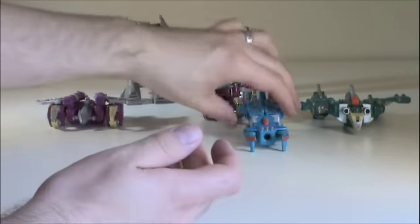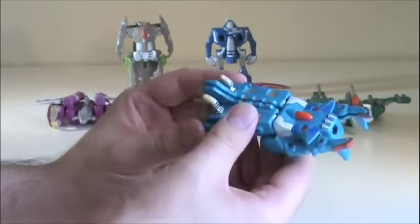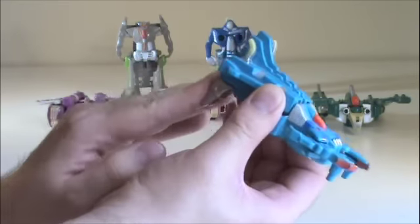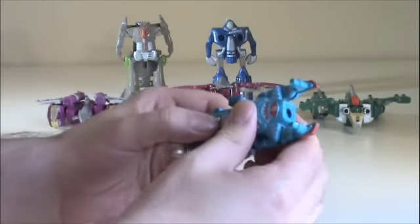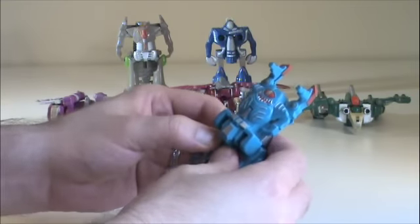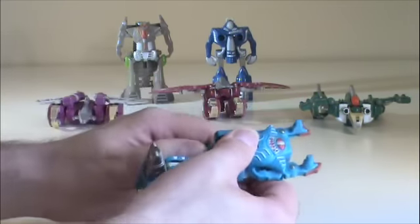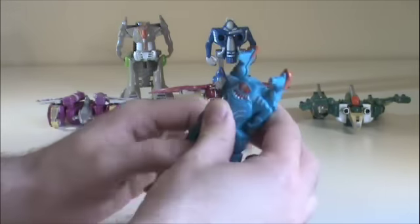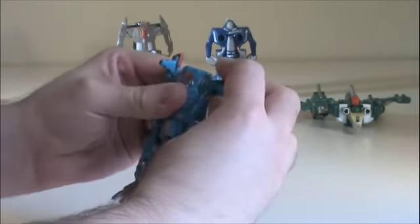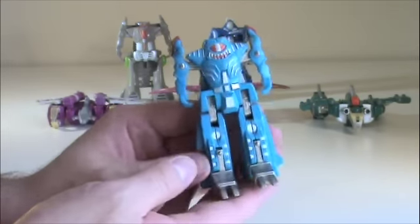Next up is Gore-Jaw. Again, like Fangs, I haven't got a clue what he's supposed to be. Just fold what will be his feet down. Kind of have to spread the legs apart. They're on a spring, which I'm surprised is still working. So there we go — Gore-Jaw. He actually looks pretty cool.